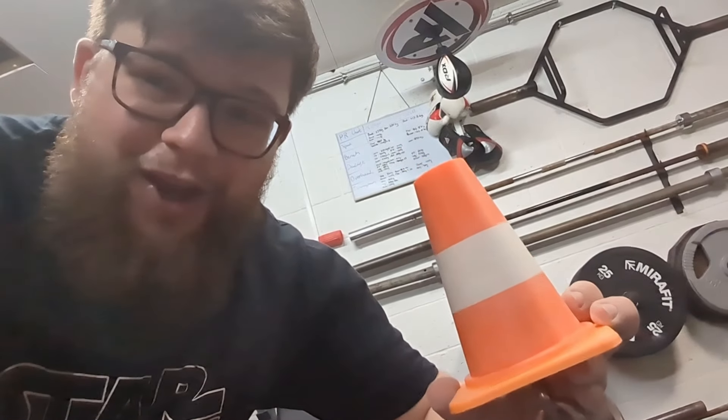Hello everyone, it's Toby here with a bit of a different video today. You can tell by the chalk on my hands we are doing some grip strength, which is such a fun thing to challenge yourself on. I've started my very small grip wall here, hoping to add to it in the future, but today we are going to be playing with this little number down here — the traffic cone.